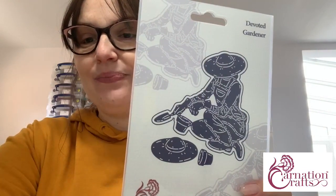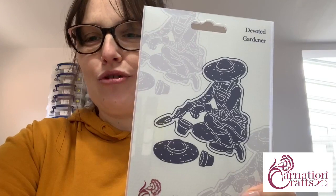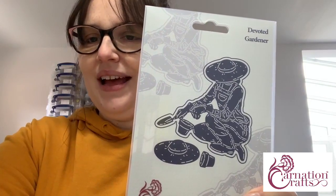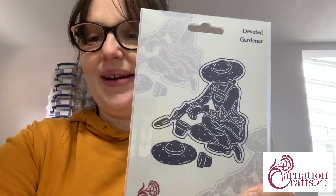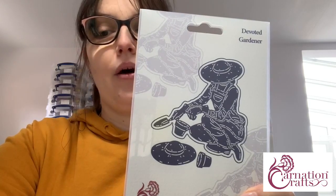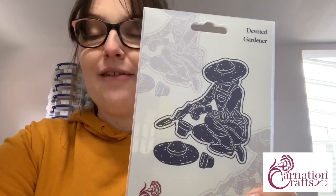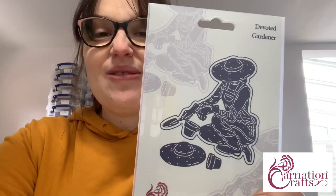The team are already picking and packing and sending these out to you. June says the service from Carnation Crafts is absolutely brilliant — she placed two orders this morning and they are already on their way. The team over in the warehouse are amazing people and they really do their level best to pick, pack and ship as quickly as possible so you can have these dies ready to craft with. June says she had to get the wheelbarrow die too — that features as part of the Peace and Quiet collection.